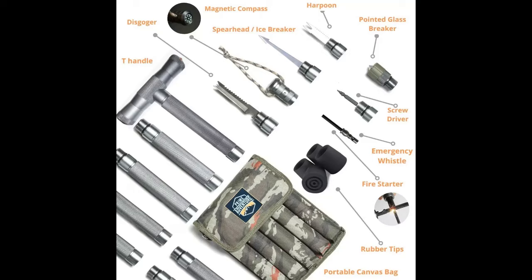The hollow tubes offer additional storage for essentials such as water filter tablets, first aid supplies, a space blanket, and even money, making it comprehensive gear for any adventure.